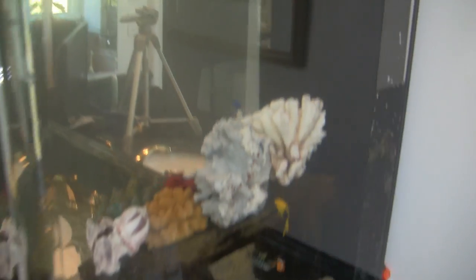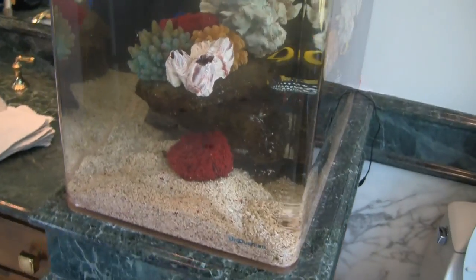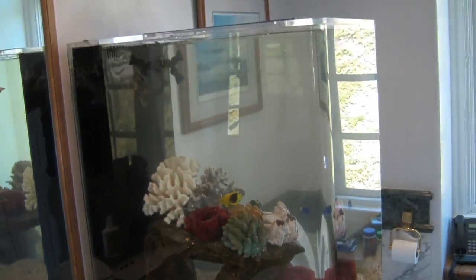Right there is where it discharges water back into the tank. I'm going to clean the outside, let this run for a little bit, and then come back and feed the tank so you can see the fish we've got in here.